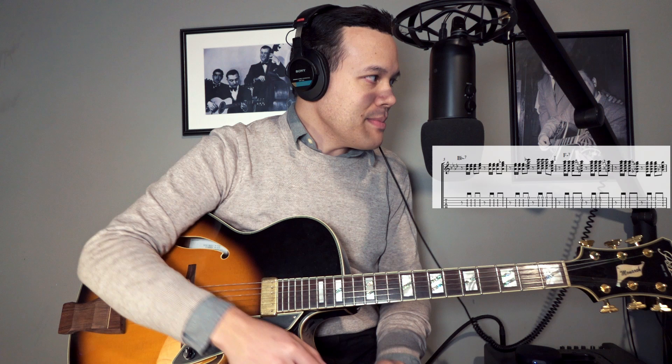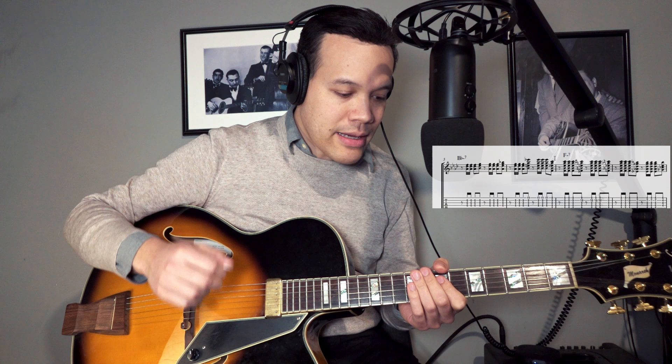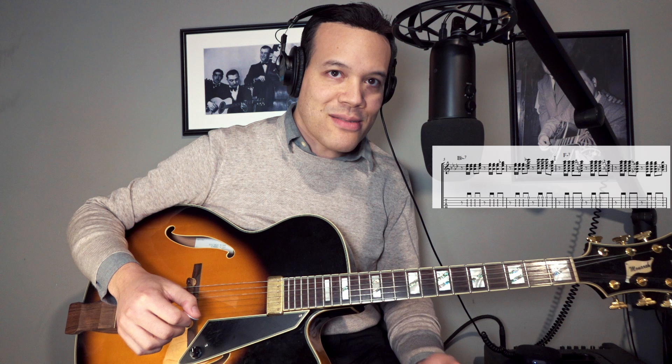So let's go to the next four bars — these four bars are pretty difficult, because of this rhythm that he plays. Let me play the rhythm first. It's not that difficult, but with all the chord voicings and the changes it makes it pretty hard to have good coordination between the hands. Let me play it once slowly, and then I'll play it with the backing track.